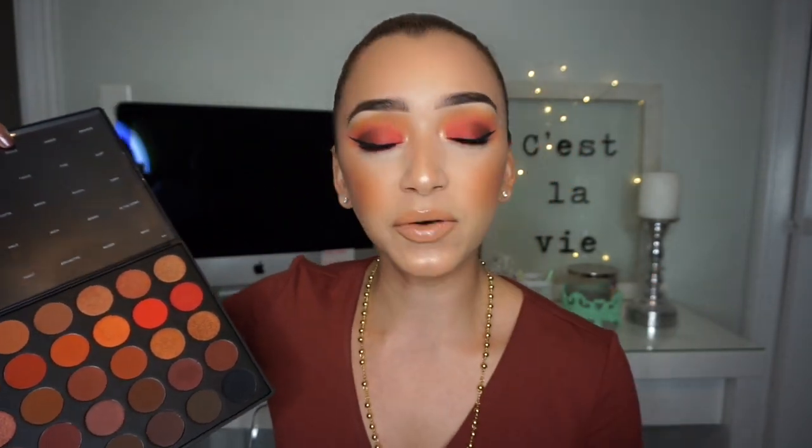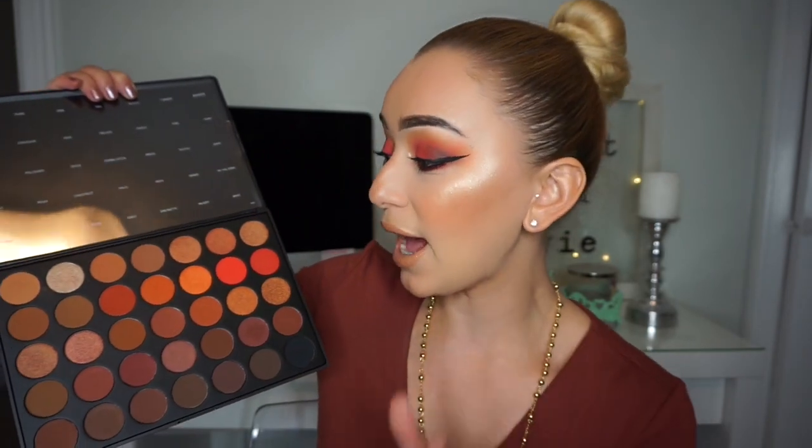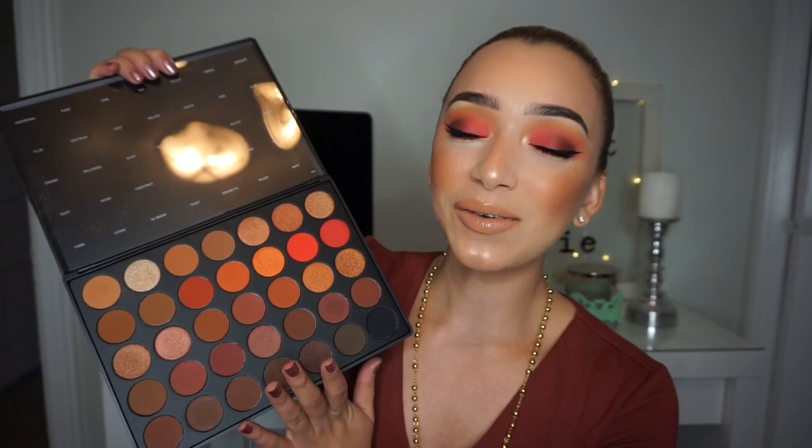The palette is so nice. Morphe has really nice eyeshadows — I'm a huge fan. I bought the Jaclyn Hill palette, I have the 35O, the warm and the cool, and others. I purchased this one when it came out. The plus side is that it was cheaper than the Jaclyn Hill palette — I think it was $22.99 or $23.99, which is their standard pricing, and there's always a coupon code. This one has the names of the eyeshadows on a clear plastic insert.